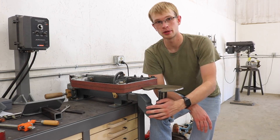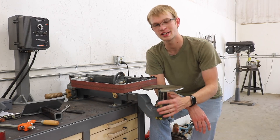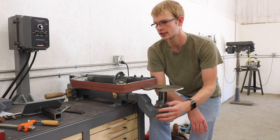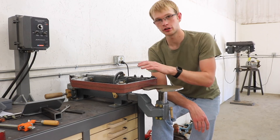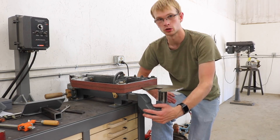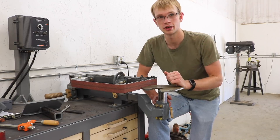I do have plans available for this on my website for free. And I've realized that it's a pretty important part of the grinder, so I'm actually going to start including these plans with the belt grinder. So if you buy the plans for the belt grinder, you'll get plans for the belt grinder, for the platen attachment, and for the table holder. There are links to all of that stuff in the description.